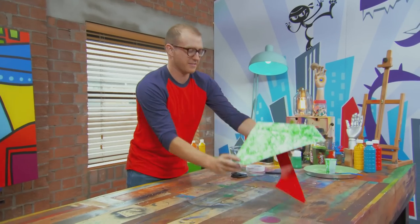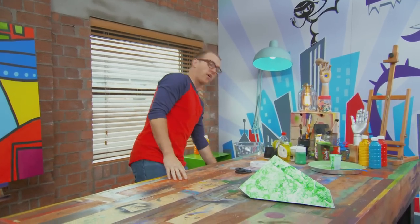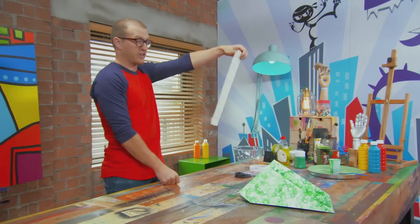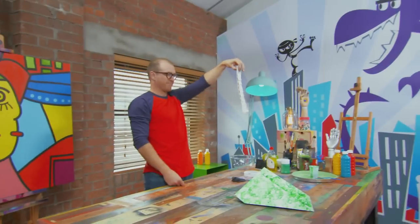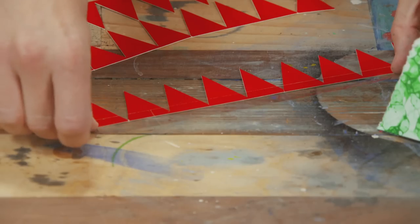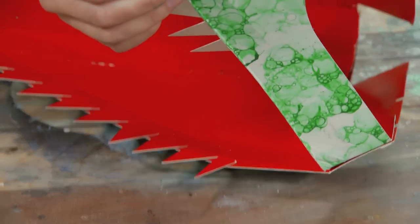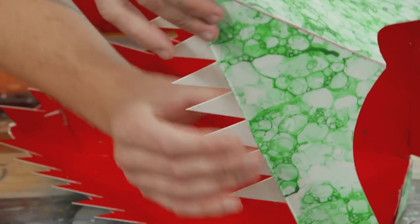But it's not a dinosaur's head without teeth. So I'm going to take one of the sides of the box that I saved earlier and turn it into some rows of razor-sharp gnashers. Ninja skills. You need to make sure that the white is stuck facing the outside so it's got lovely healthy white teeth. A little bit of dino dentistry.